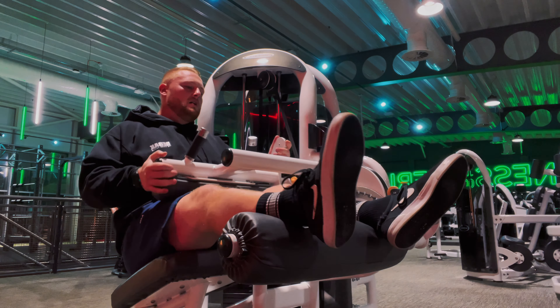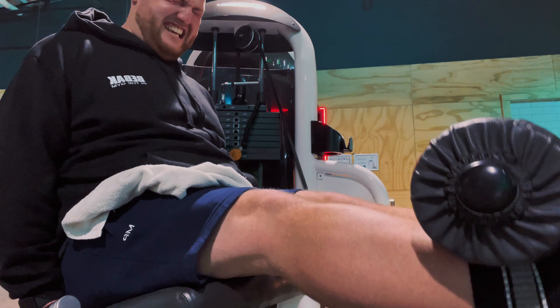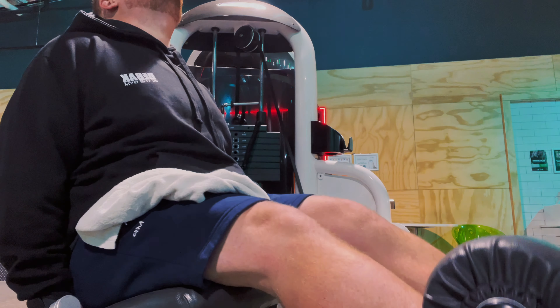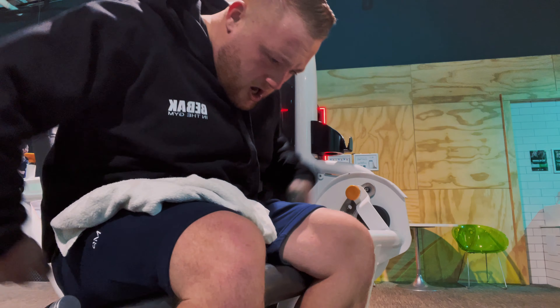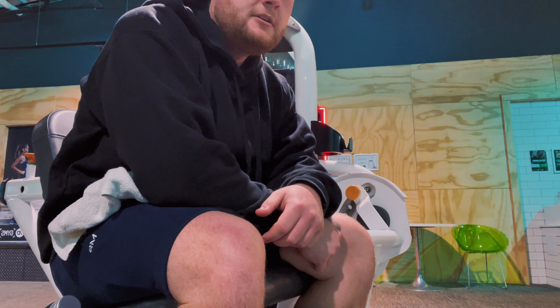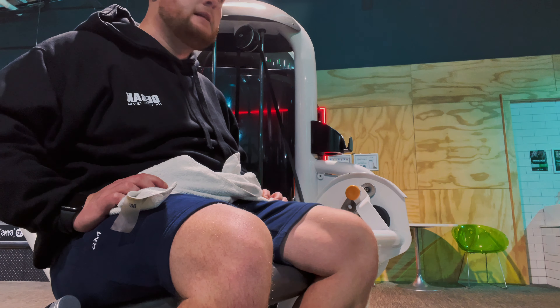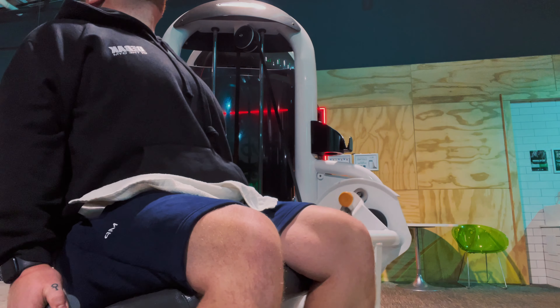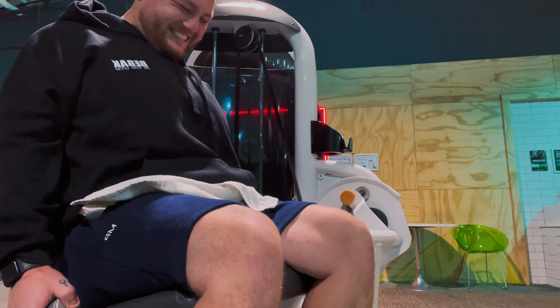Moving on — I finished with leg extensions as a burnout finisher for the quads. My legs were already slightly cooked at this point. As a tip, when starting out go for a moderate weight that you can get 10 to 12 reps out of comfortably — without swinging and without your backside coming off the seat. Once you've mastered that weight and can control the movement, then you can start incorporating a bit more ego lifting. I normally try to get a couple of nice controlled sets in first, and then on the third or fourth set go a bit harder.